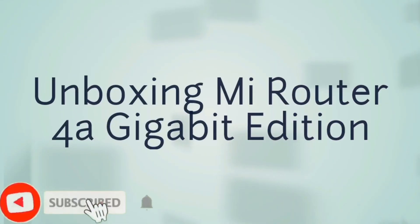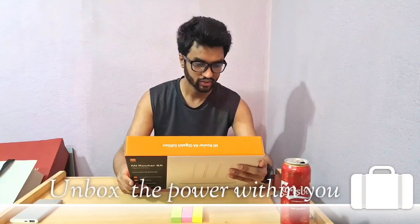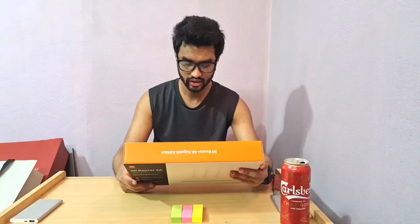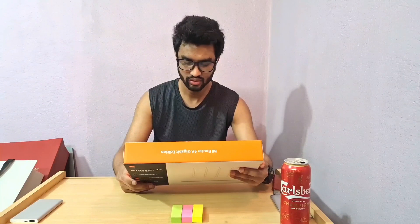Hello guys, today I'm going to unbox my router. Let's quickly turn the box and see the information given — it supports nine languages including Dutch, Spanish, and English. It's an AC2100 dual band Wi-Fi router with 2.4 GHz and 5 GHz dual band support.